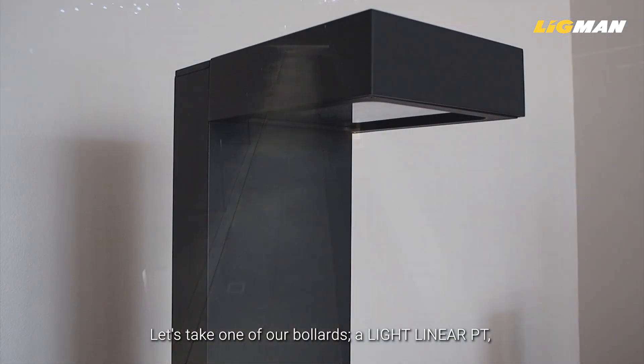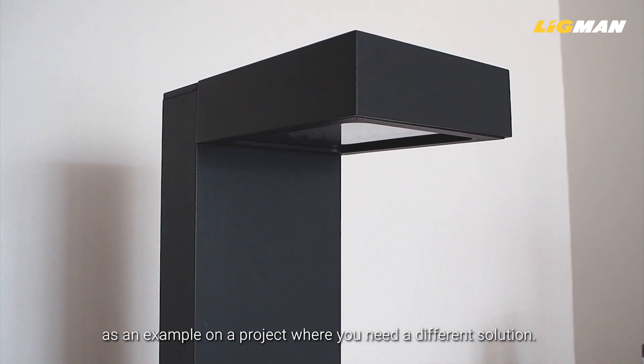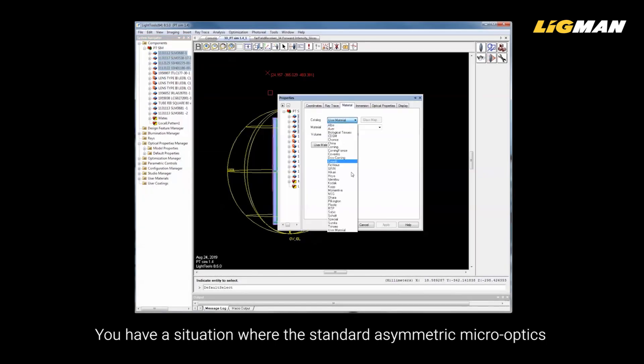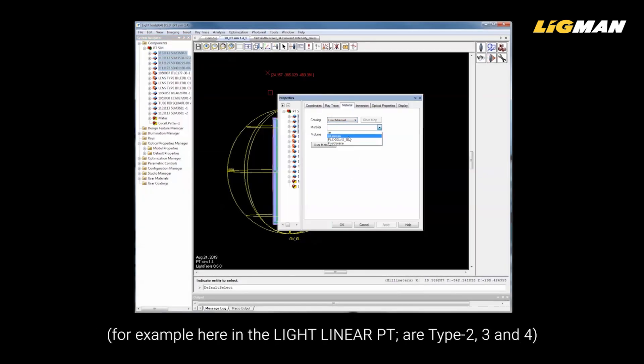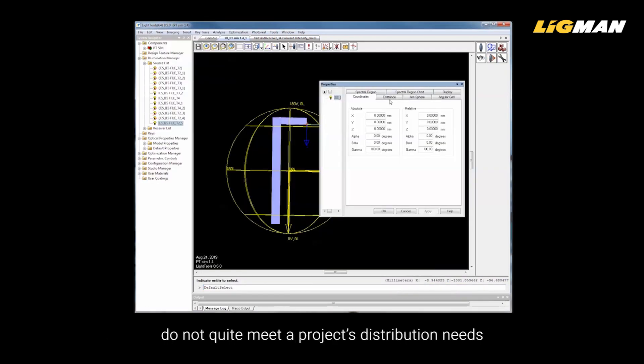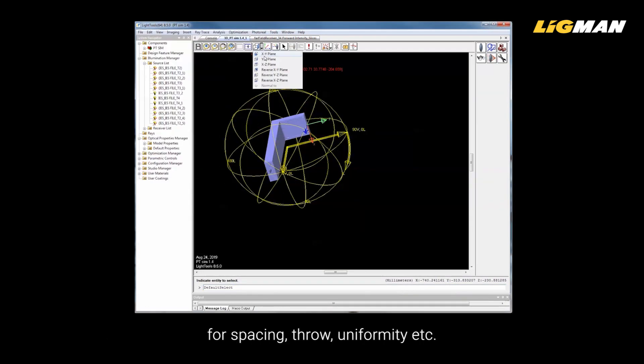Let's take a look at one of our bollards, a Light Linear PT, as an example of a project where you need a different solution. You have a situation where the standard asymmetric micro optics — for example, in the Light Linear PT, types 2, 3, and 4 — do not quite meet a project's distribution needs for spacing, throw, uniformity, etc.